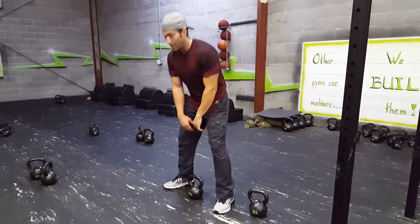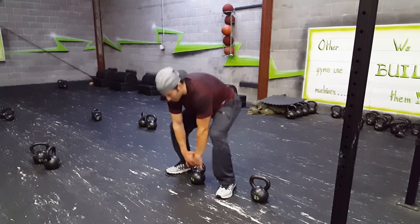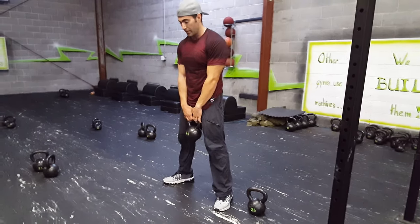Kettlebell Basics. Anytime you lift the kettlebell up, we want to sit down in the hips, and you want to get the eyes up to the ceiling. You don't want to pick it up like this. You want to sit down, hips low, eyes up, then make your lift, and then we can start whatever exercise you're going to be doing.